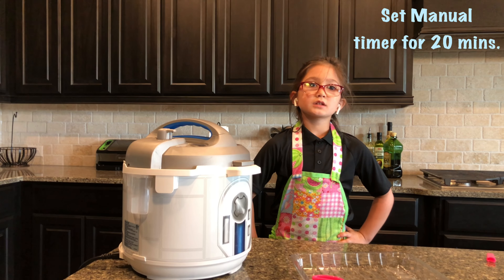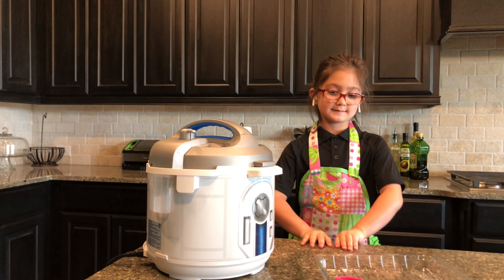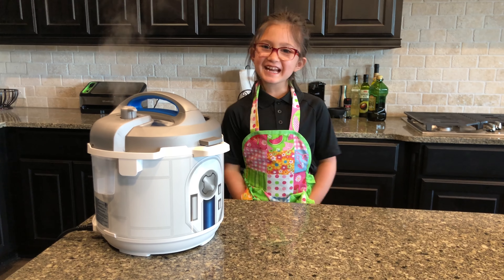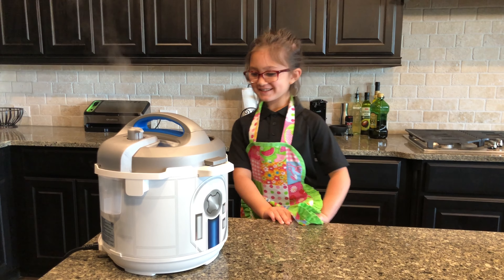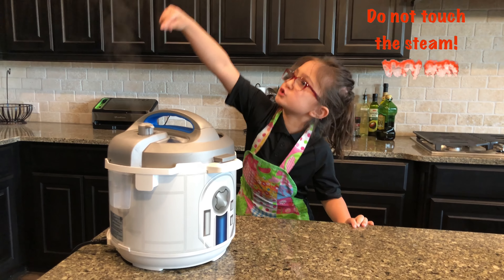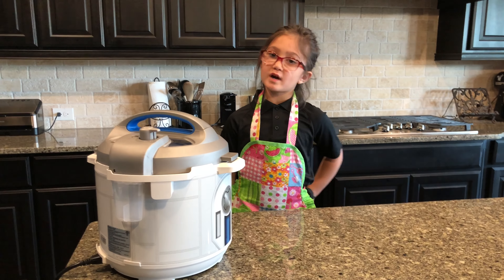Then set the manual timer for 20 minutes. I set the timer for 20 minutes and all we have to do is wait. It's getting to pressure — I can see steam coming out. We're so excited! You can see the steam, but you can't touch it because it's too hot. Once it's stopped, we just wait for 20 minutes.